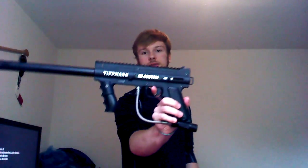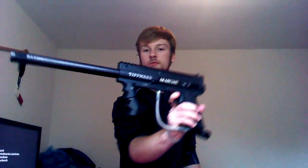The Tipman 98, same as last time. Same barrel. Not much to it. It's more of my backup gun now.